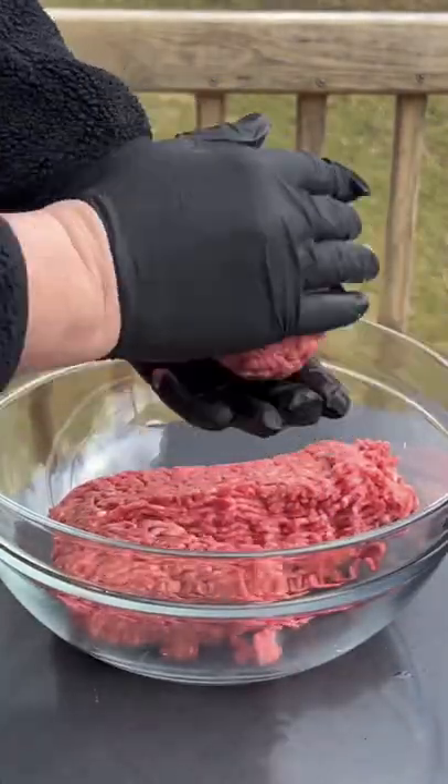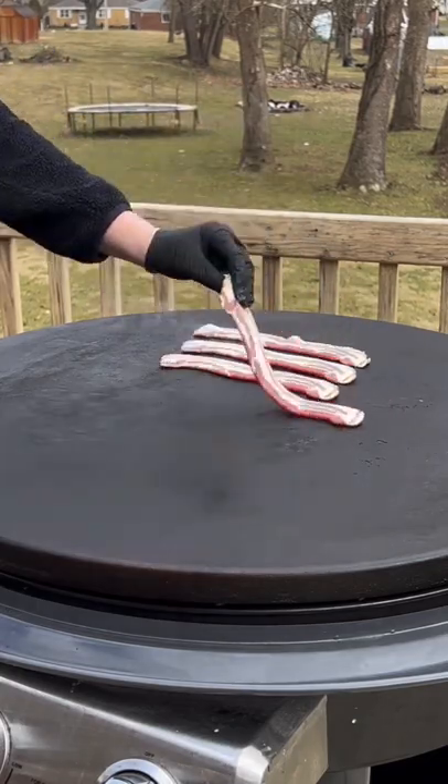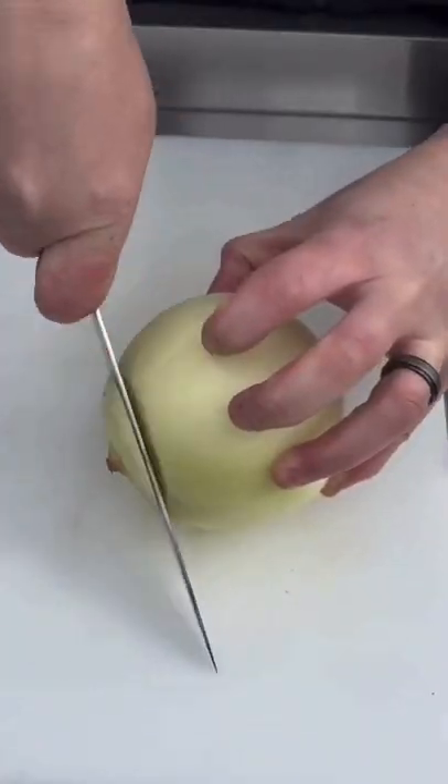One of my guilty pleasures — jalapeño bacon cheeseburger. That's about a third pound ball that we're going to roll up, and then we're getting bacon down on that griddle top for about three minutes per side or until it's nice and crispy. Remove it and place it to the side.